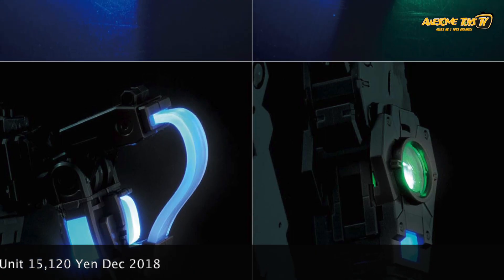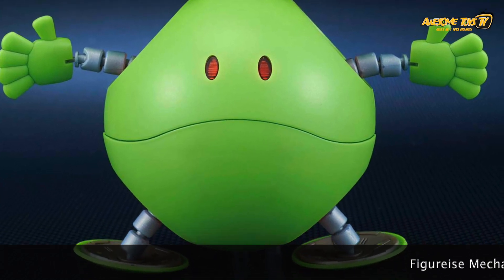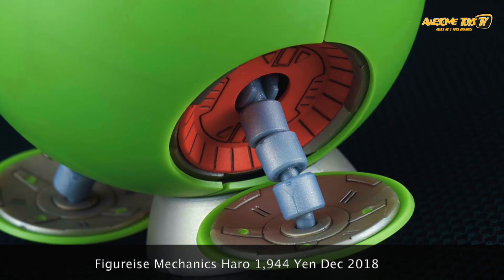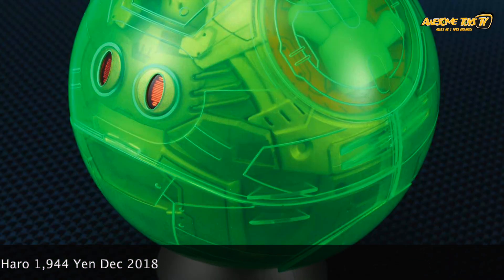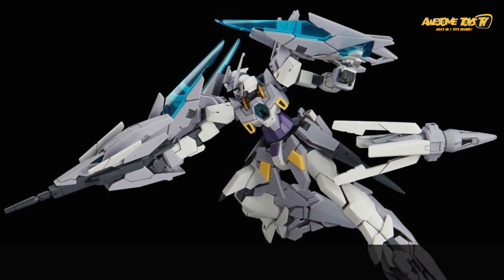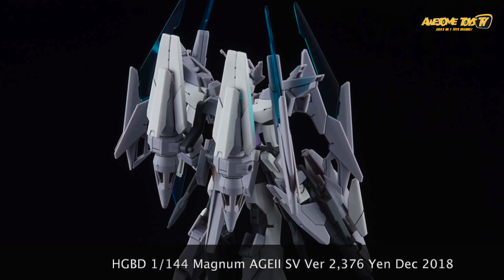Next is the Figurize Mechanic Haro — at close to 2,000 yen, it's not exactly cheap. You'd really have to be a big Haro fan to want to see a Haro within a Haro to buy this. The Figurize Mechanics shows the internal skeletal parts of the machine — but how often do you actually take off the cover to see inside? Haro itself is just a rounded ball with arms and legs. If you're buying this you'll probably customize it with an LED unit for the eyes, but for us it's an easy miss — too much Haro this year and last year.